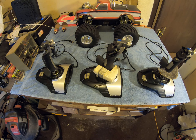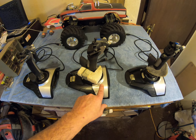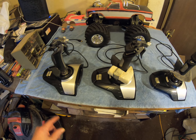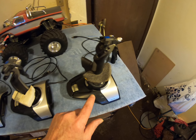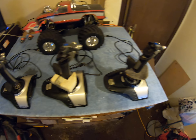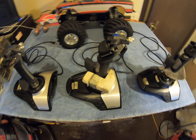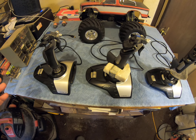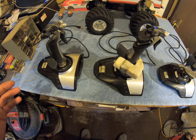I taught him how to use one of these Cyborg Evos. He brought me this one, which is the main one he uses, and this other one in case I need any parts off of it. If you notice the foam padding he put on here — does that look a little familiar? Yeah, he kind of fabricated that himself.